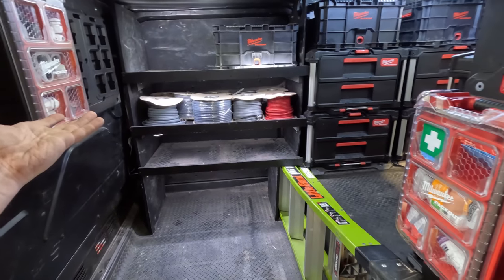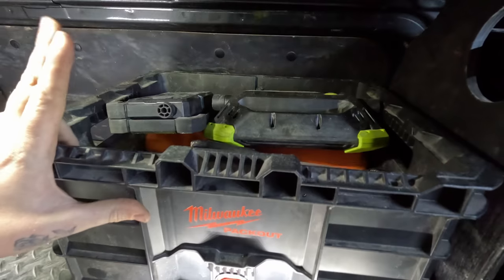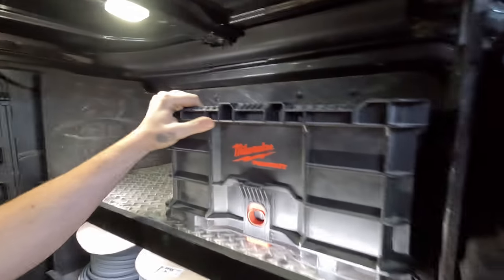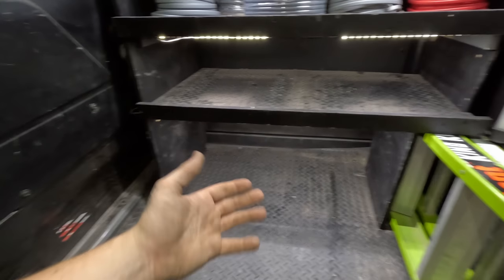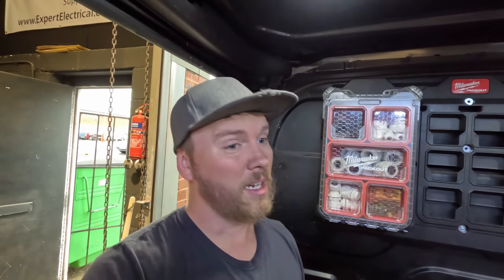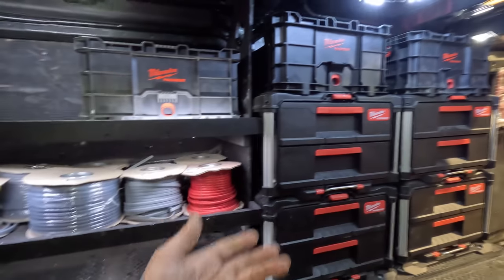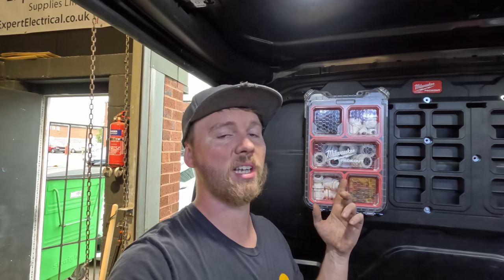I've come to a bit of a dead end up here, so if you guys can have a think. I don't need some of this anymore - there's first aid here, and when I get more boxes they'll be mounted here. I've got unilights and work mats in there, my cables have been shifted down from the top to this section. The hoover will go in here but realistically this area is now obsolete.